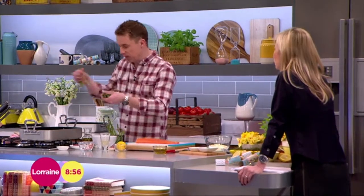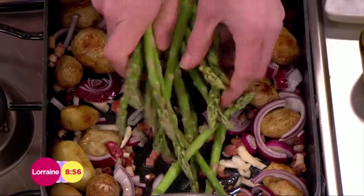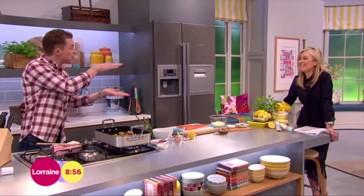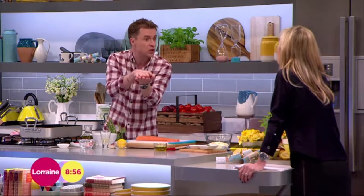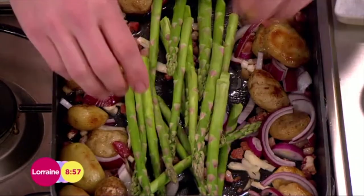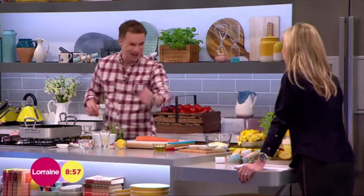I've got some asparagus I've already prepared, and we're going to do a trivet — it's a form of vegetable or rack that protects the base of whatever you're cooking, be it meat or whatever, in this instance fish. We've made our little channel, so the asparagus is the trivet, upon which you're going to lay the salmon. Lay that down.